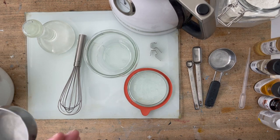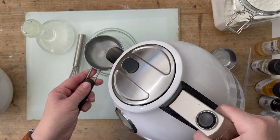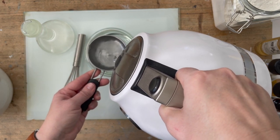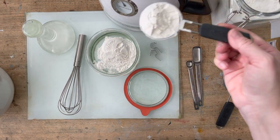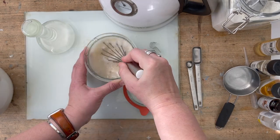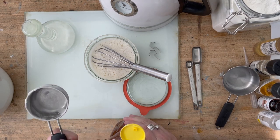I'm going to do a cup of hot water, and I'm mixing it in a little jar. Then I'm adding half a cup of gum arabic powder.